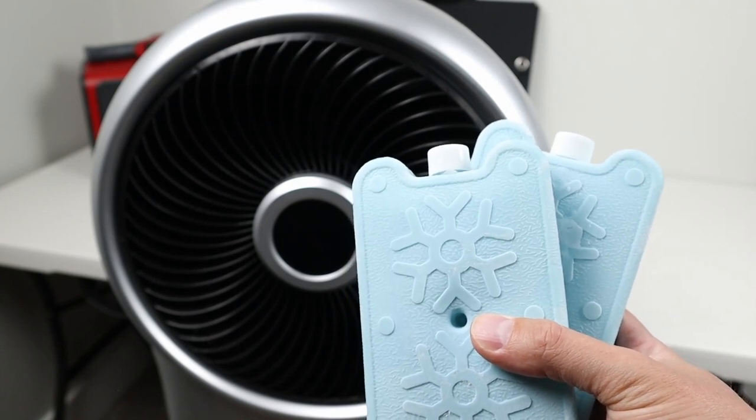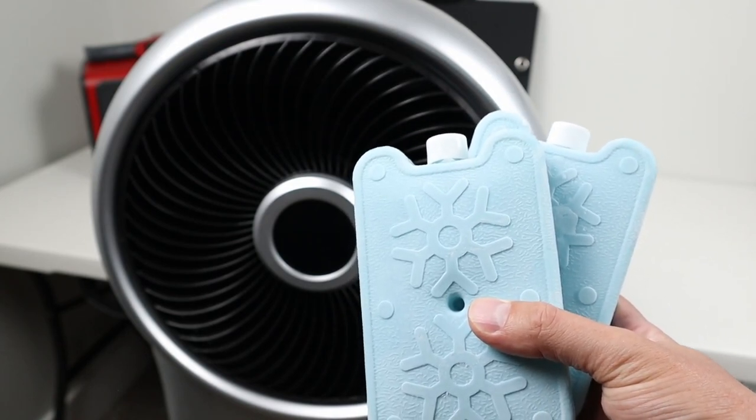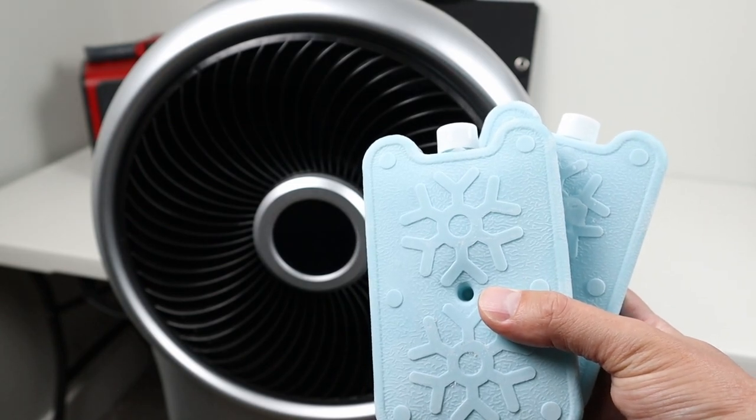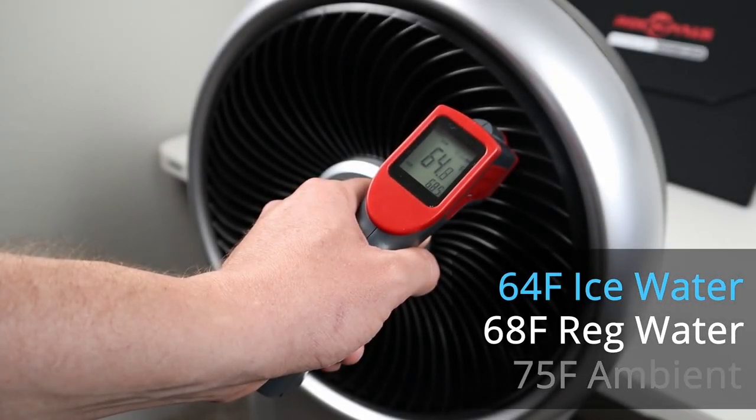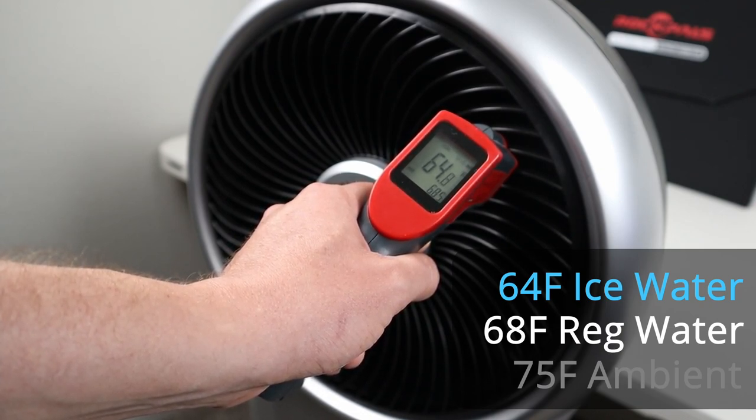NewAir includes two ice packs that you can put in the reservoir to cool off the water at the bottom of the cooler. Let's see if these drop the temperature of the air coming out. After putting the ice in, I got 64.8 degrees, so we definitely saw a few more degrees drop just by putting the ice in there.